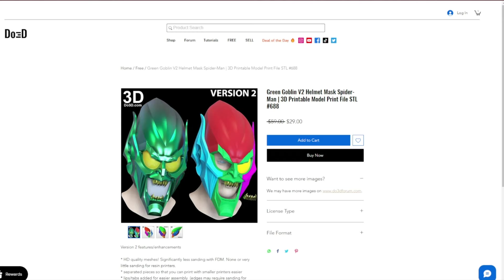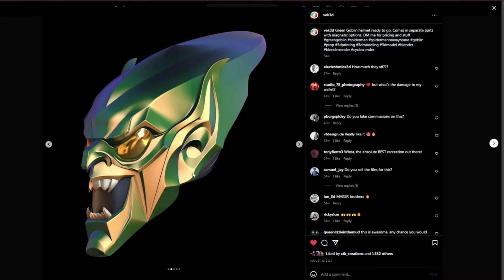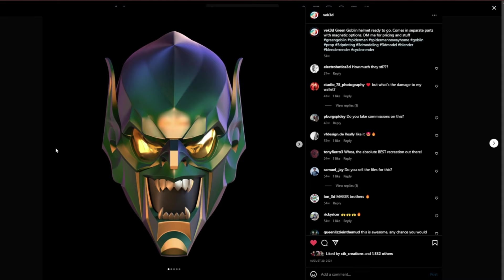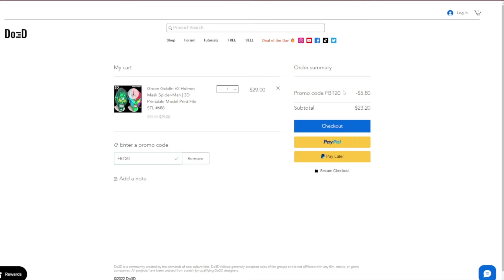This is the paid file by DO3D — the Goblin Helmet v2 — and it's cut up a lot better than the other version. The teeth are removable, the ears and everything come out. It's just a better model. You also have the option of the VEC 3D file; I don't know how much that one is or how it's cut up, but VEC is pretty good. However, if you want to get the v2 like I did, you can drop it in your cart for $29, and you can use promo code FBT20 to save 20% off, making it $23 — honestly not too bad for a pretty good file.